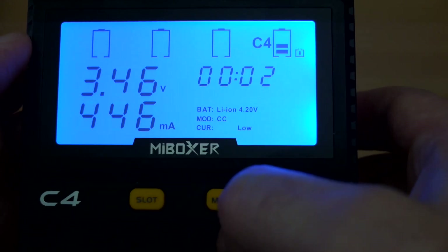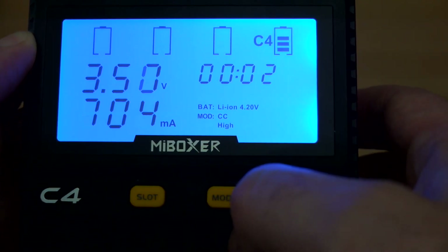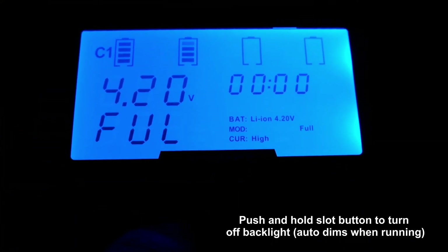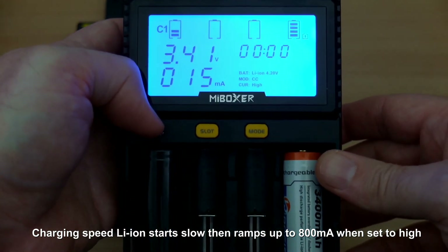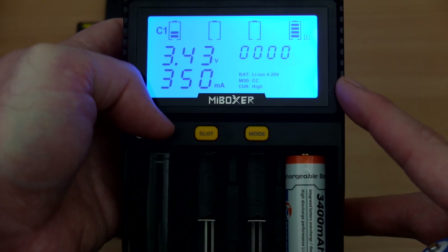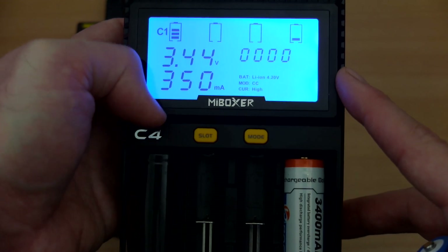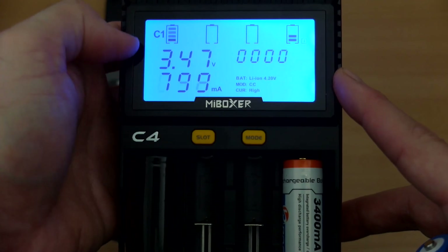Pushing slightly longer changes the settings — it takes a while to get used to but it's fairly easy. You can drop down to 350 mA or back up to 800 mA. To turn off the backlight, push and hold the slot button; you'll still be able to see the display in reasonable light. I have a large 26650 cell in the left-hand slot now — it follows exactly the same procedure, starting at 350 mA then moving up to 800 mA.